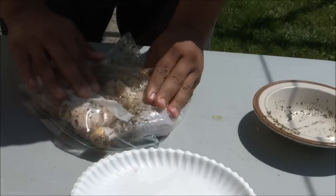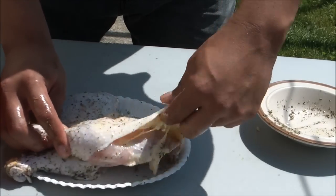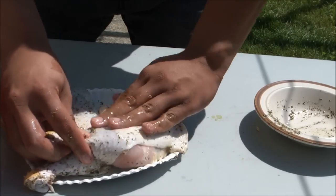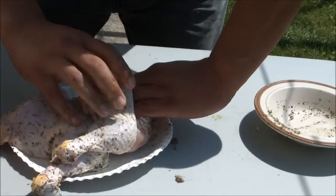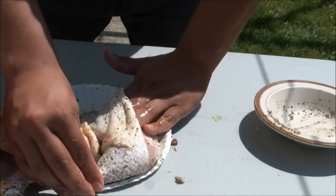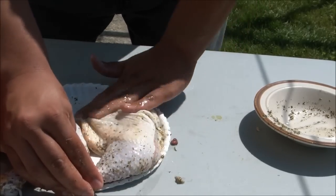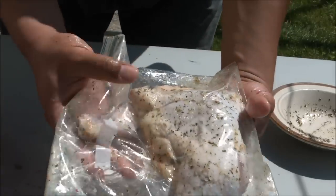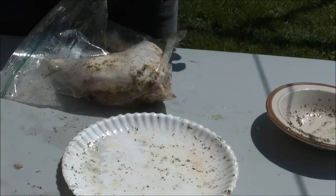Give it a good rub on the outside, but don't be afraid to get your hands dirty and stick your fingers in there. You won't hurt it by sticking your fingers in it. You want to slide your fingers in there and get those herbs all over it. Now that you're done having fun with it, get that chicken back into that zipper bag and put it back in the fridge for at least two hours.